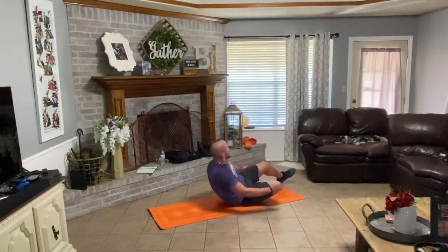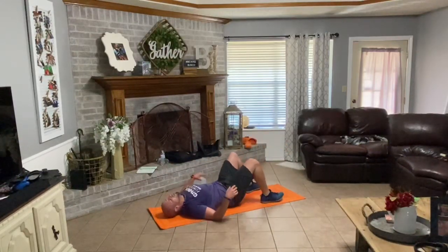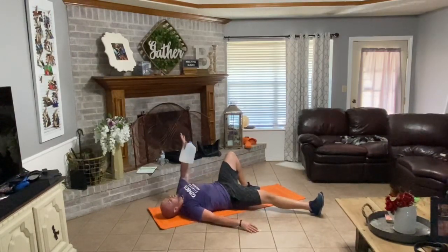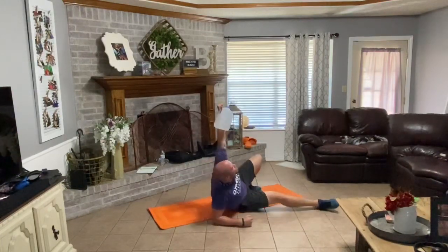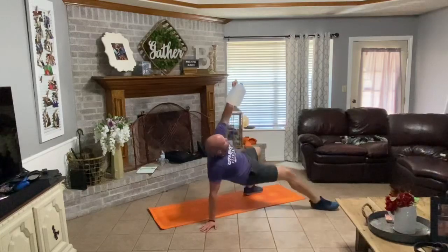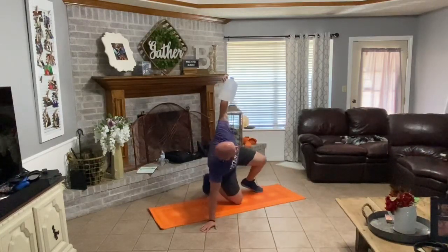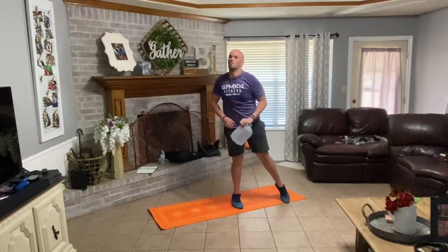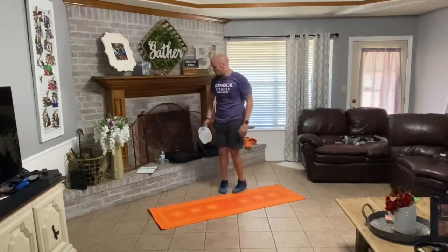Half flip over. Left hand up this time — last one. Right leg out, right hand out, left knee bent, left hand up. Drive up onto that elbow, up onto that hand. Hips up. Right knee under. Driving up. Very nice. Very nicely done.